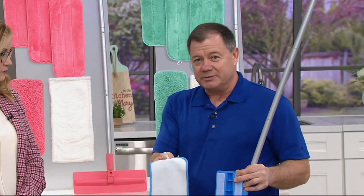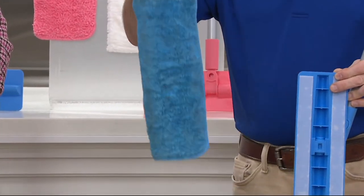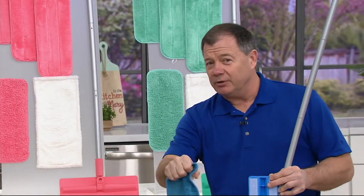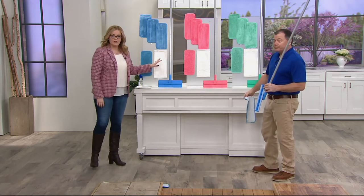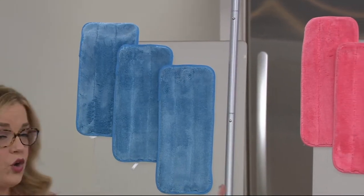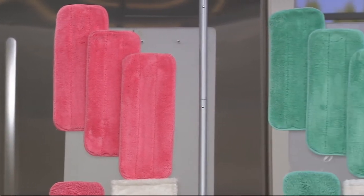It's held on with a hook-and-loop system. You just get these wet in your sink with tap water. Every demonstration today, there's only water on the pad — we don't need chemicals. Just wring it out really well so it's only damp. You do have a choice of colors. Blue is the most limited color choice; we have fewer than 700 in the blue available. The coral is always a popular choice, and we also have the green.